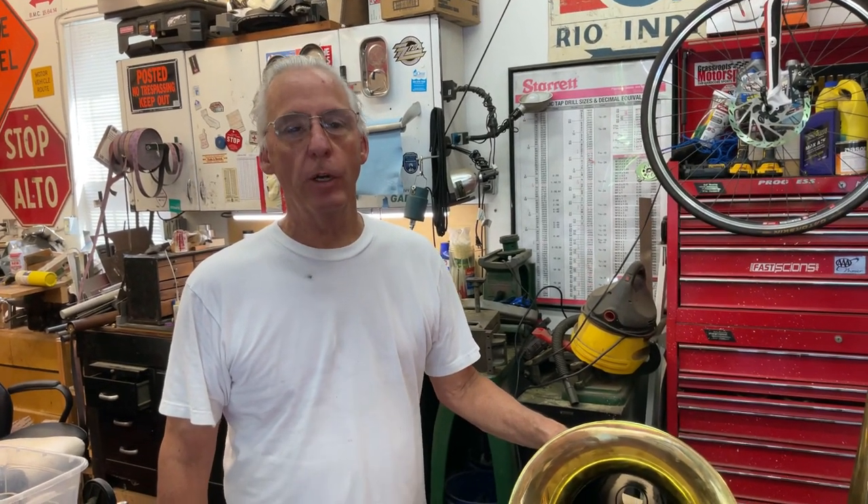Hi, Dyslexic Genius here, Brad Hurt. My phone number is 864-236-1680 or you can email me at dyslexicgeniushurt at gmail.com.